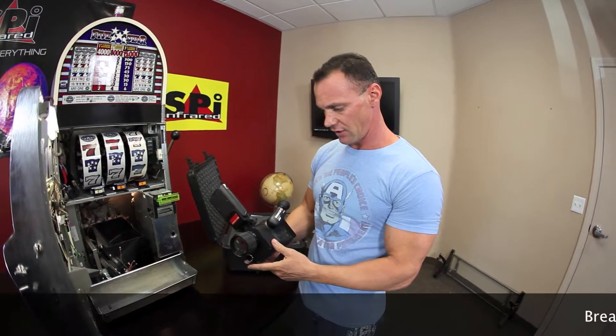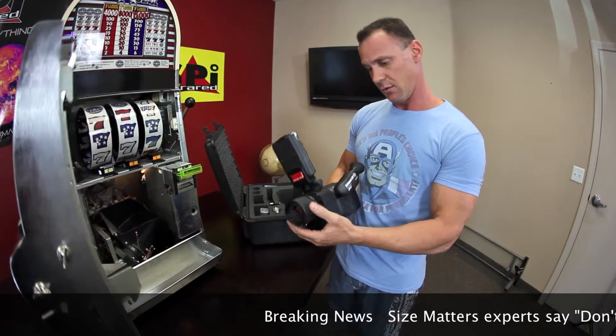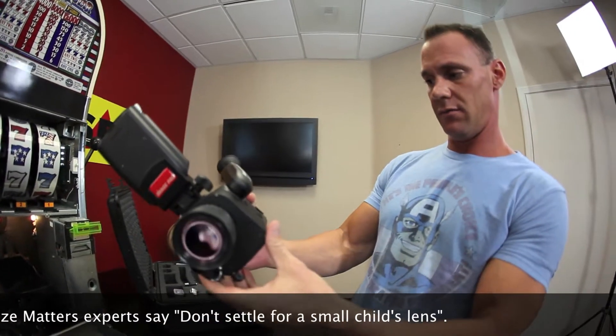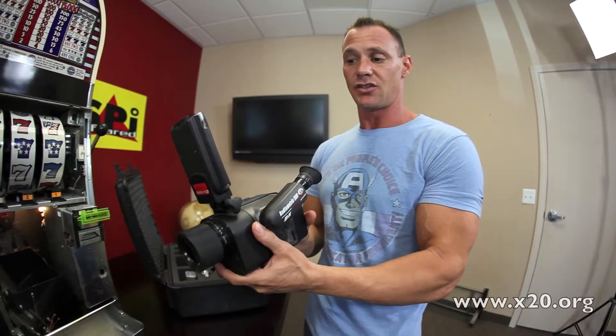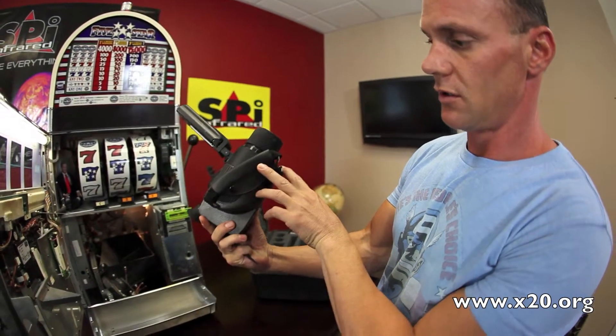This is a very professional inspector's camera. I really like this big, huge lens — the size of the lens really does matter. It's in perfect condition; it doesn't even look like it's ever been used. We have to sell it as a demo because it's not brand new — it wasn't made yesterday — but this camera has never been used before.